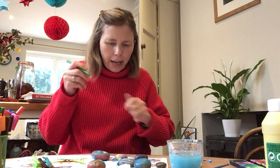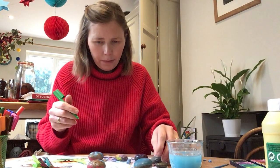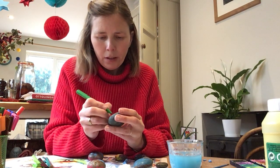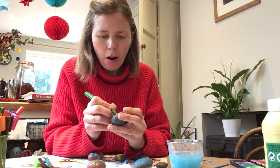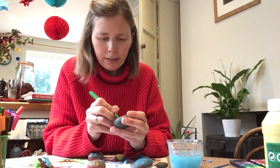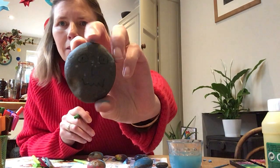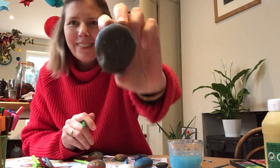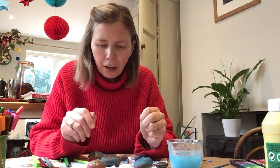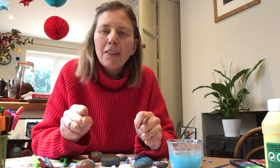I've also used a felt tip pen — we could do a face maybe. There's some eyes, a nose, and a mouth. The best of all is just to have lots of fun, having a go, trying to make a pretty stone that you could leave out as a treasure for somebody.